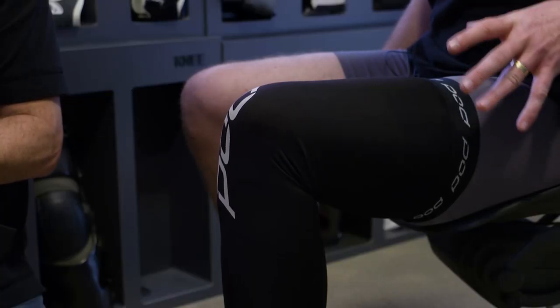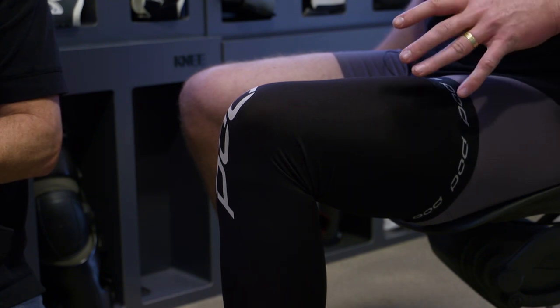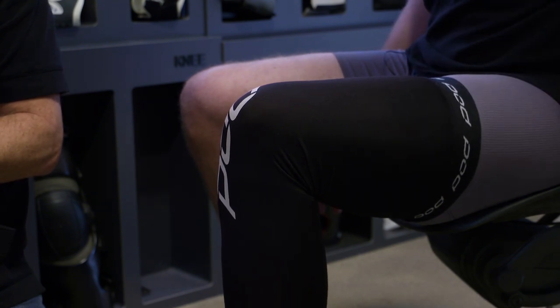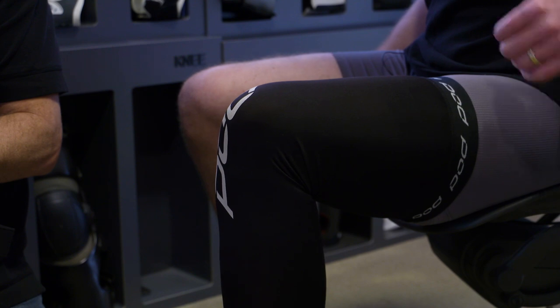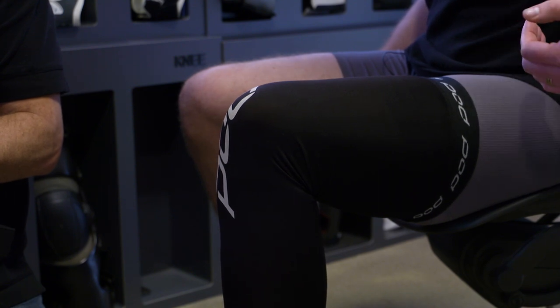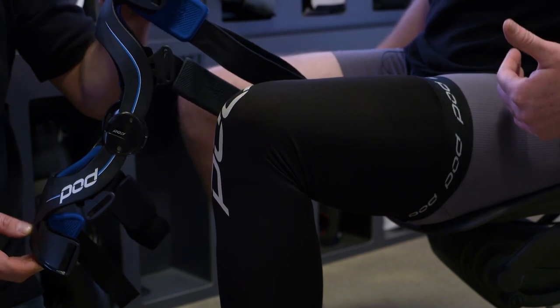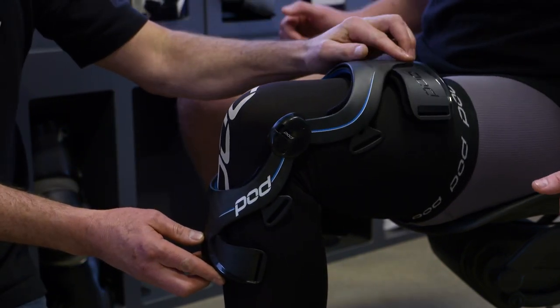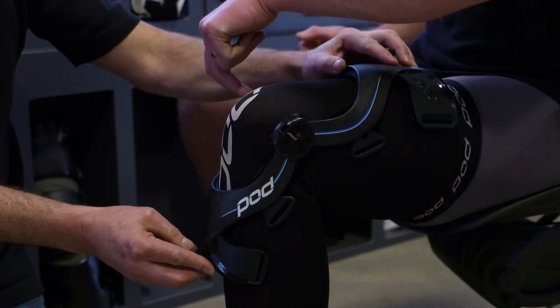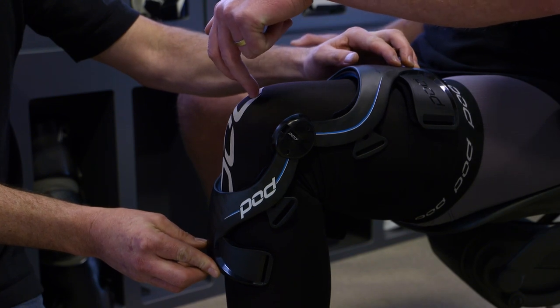We've measured up this leg and in this instance we require an extra large brace. For demonstration purposes, we've taken the impact protection and patella cup off so that we can show you on this K8 premium brace how to correctly align the hinge housing across the top of your kneecap. With the leg in a 90-degree position sitting down, place the brace over the knee and ensure the two Pod logos on each side of the hinge housing cross over right at the top of the kneecap.